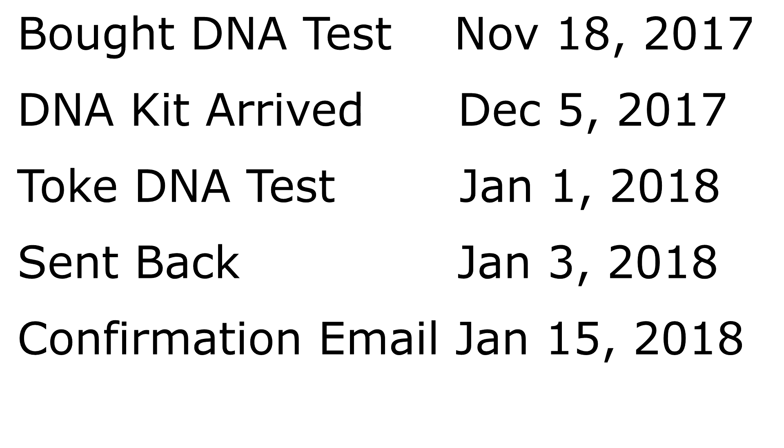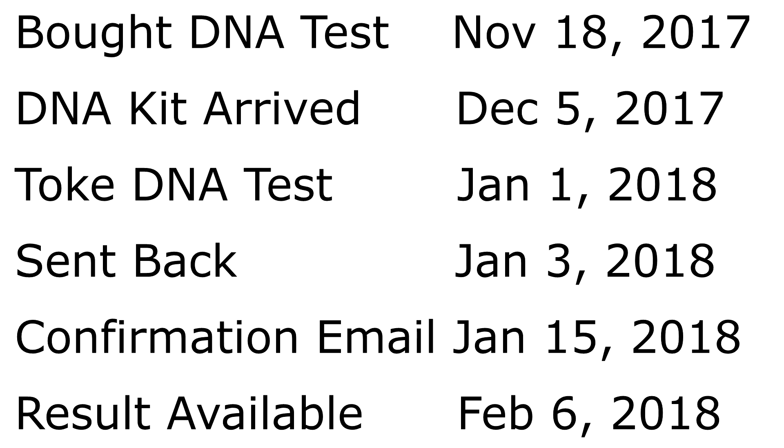We got an email saying they received the DNA sample on January 15th, 2018, and another email saying the results were available on February 6th, 2018. That's six weeks from when we sent it back, or four weeks from when they received it. Most DNA companies, including this one, say it normally takes six to eight weeks, so they were on schedule or even slightly ahead.